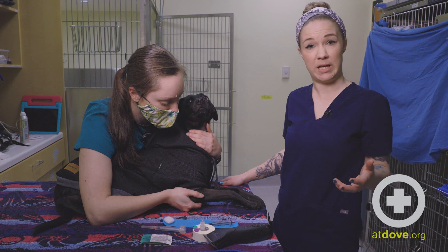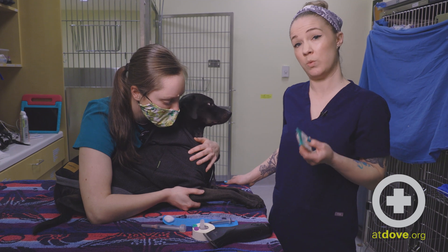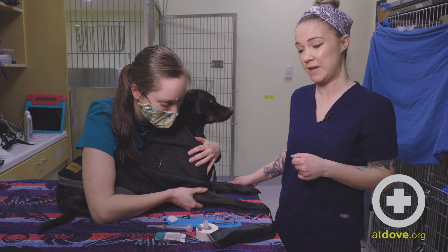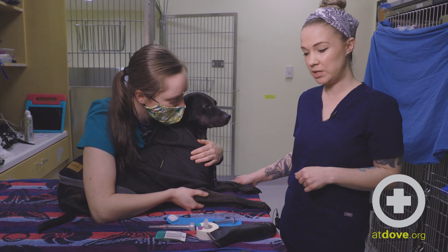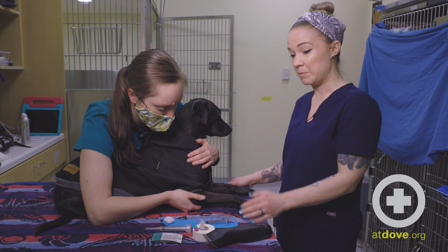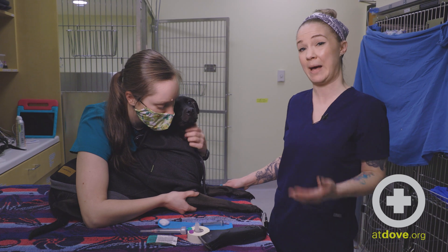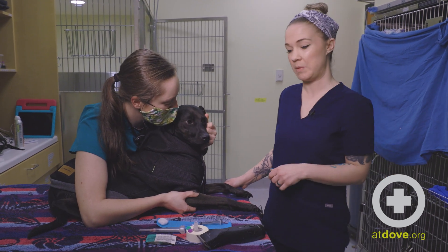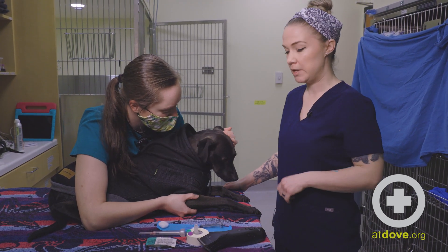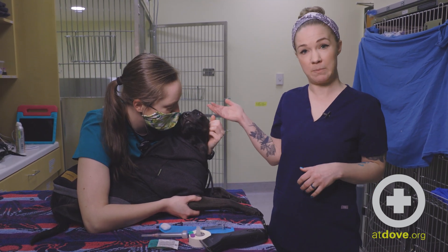If you need a lot of blood, you may want to opt for a butterfly — that way you can do multiple draws with only one poke. If you only need a little bit of blood or the animal is very small or has really tiny veins, a one mil syringe may be your best option. But I'm going to use a three mil today for Simon. He's a nice young healthy dog with sizable veins and I'm going to fill two blood tubes. If you pick a syringe that's too large for the vein, you risk collapsing the vein. I also have a bandaid ready to wrap his leg so he doesn't get a hematoma when we're done.